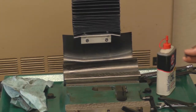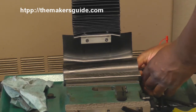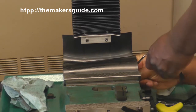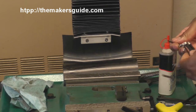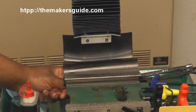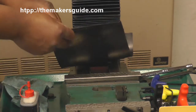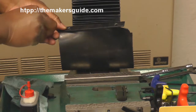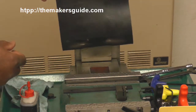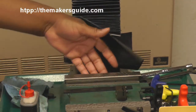I'm going to remove this chip guard. There are a couple of socket head screws on the back that keep it in place. You can get access to them. Get those off, and that gives us access to the back of the saddle.